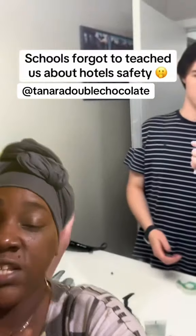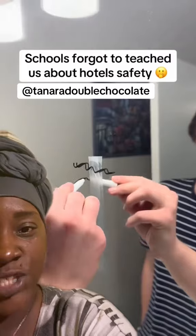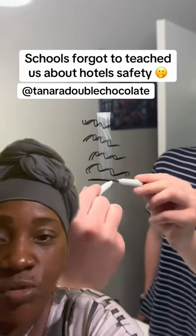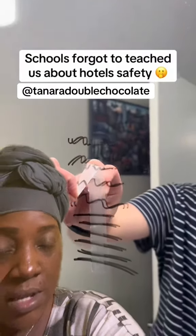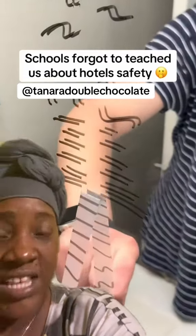Now take tape, put it on the mirror. This is very important because you want to check for cameras. Take a Sharpie and put wavy lines across. I know you're probably like, I'd get in trouble if I was a kid doing this. But you're not — you're grown, and you want to do something that don't make no sense. Now go ahead and pull that tape off slow. That way, the people that come in and clean will get very upset with you.